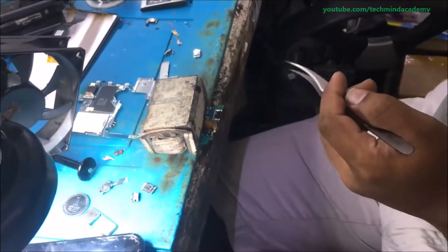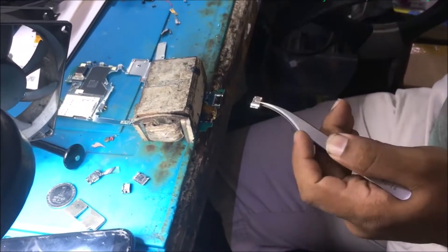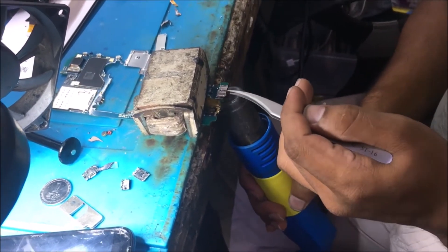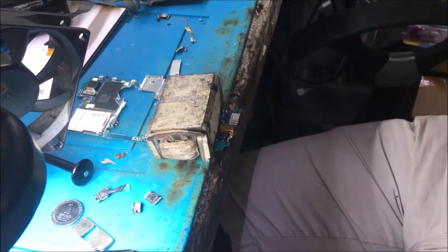You can remove the old pin just like this. You can add some paste just like this, and then you can insert the new pin just like this. It is very simple — add some proper heat using the hot gun.